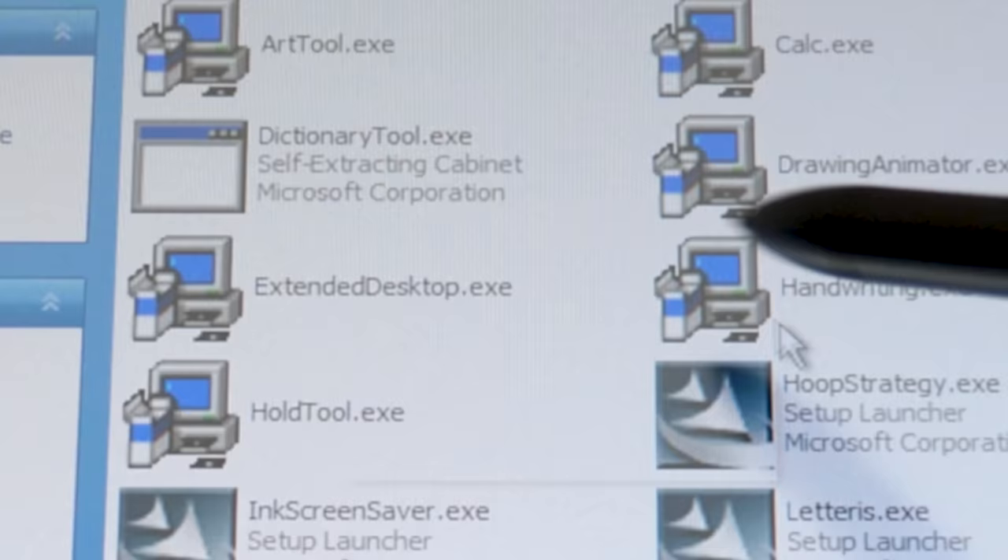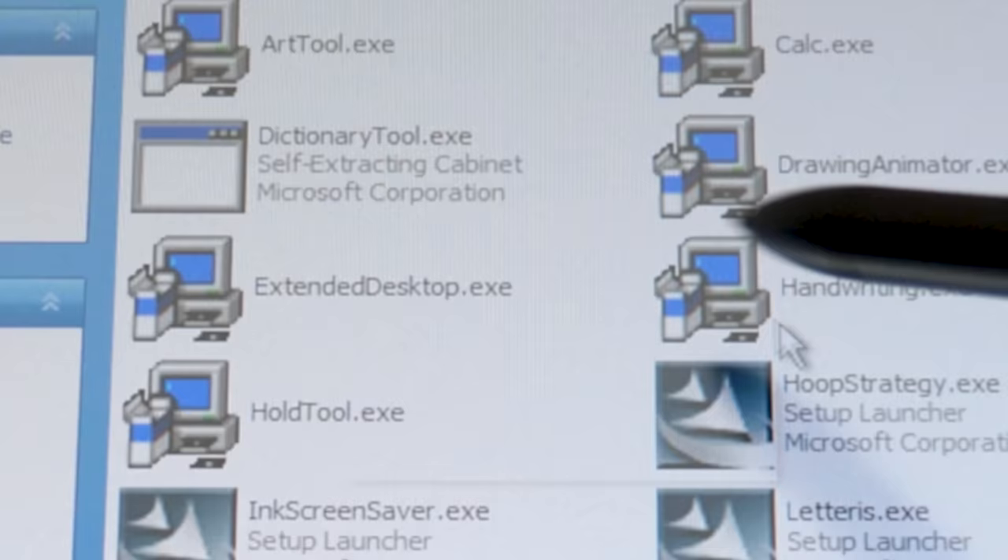Now, Extended Desktop we're going to save for last because it's one of the coolest ones in the pack and it does require me to change the setup around, so we'll come back to that.